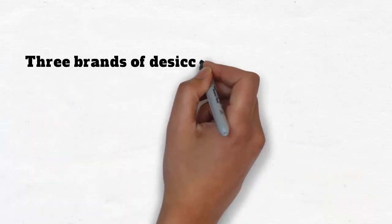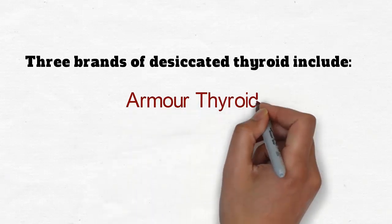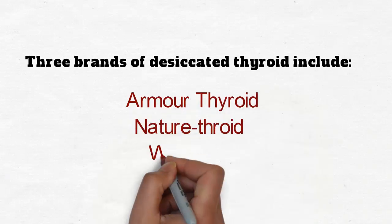Three brands of desiccated thyroid include Armour Thyroid, Naturethroid, and Westthroid.